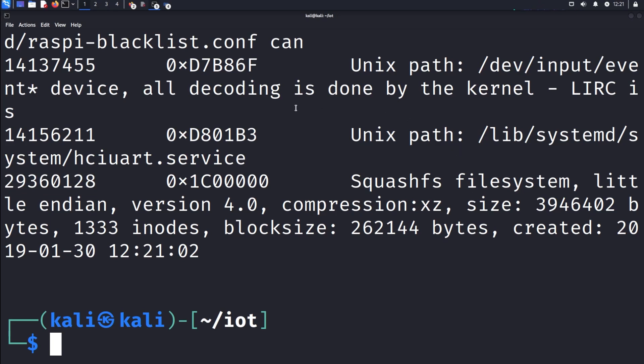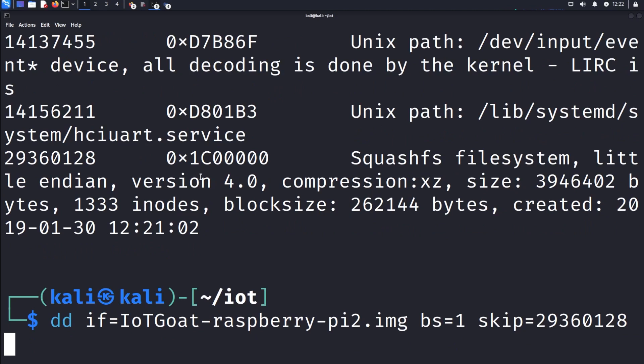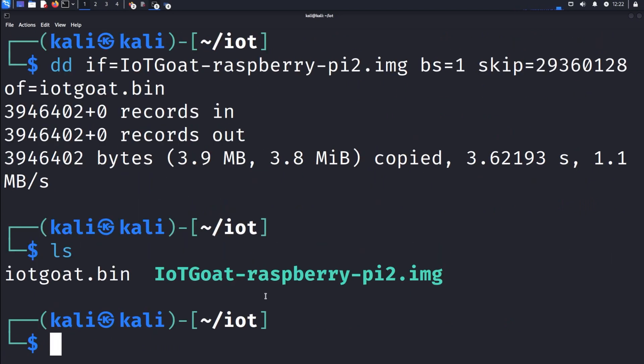With this information, we can actually extract this using a tool called DD, the disk or data duplicator. We point to our IoT image, give it a byte size of one, put in our skip address of 29360128, and give it an output file — we'll call this iotgoat.bin. Once that runs, we should get a bin file. If we ls, we can see we now have iotgoat.bin. Perfect.